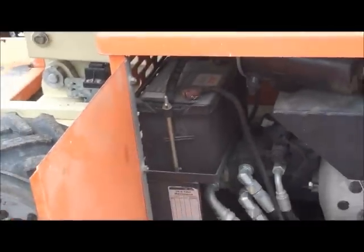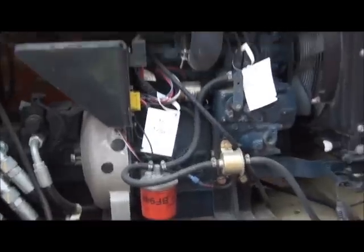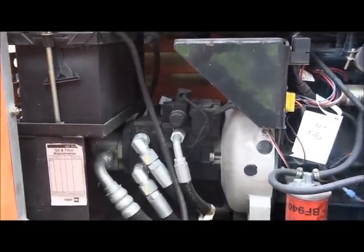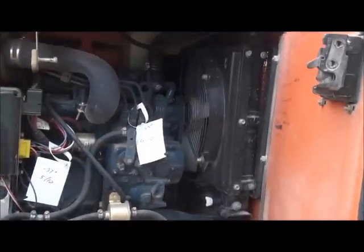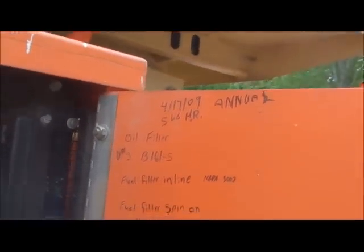Here's the engine compartment. Batteries right there, and a little diesel engine — I'm thinking it's a Kubota, but I can't really tell. It goes right to the hydraulic pump. Looks like a diesel; got some stuff written on it there.